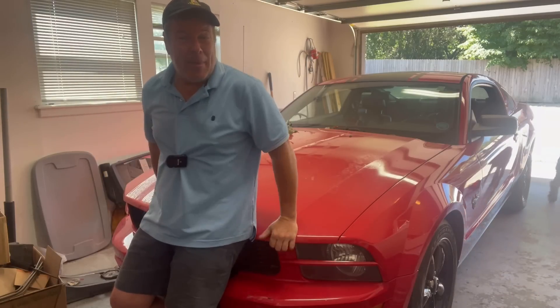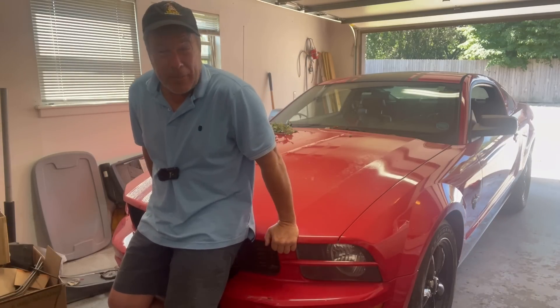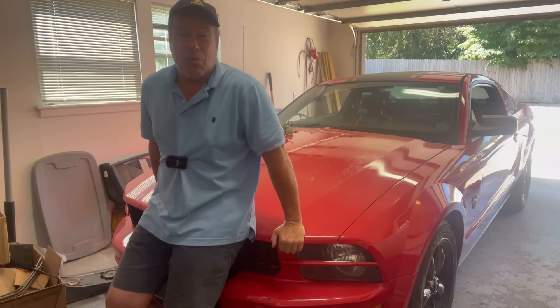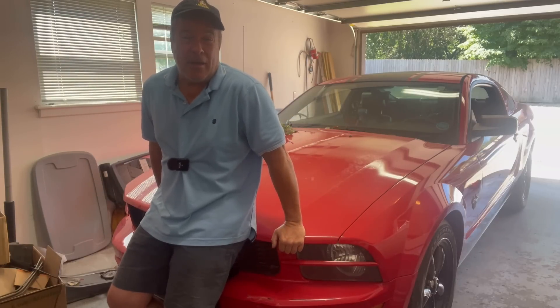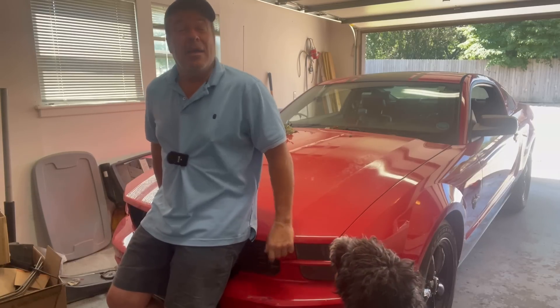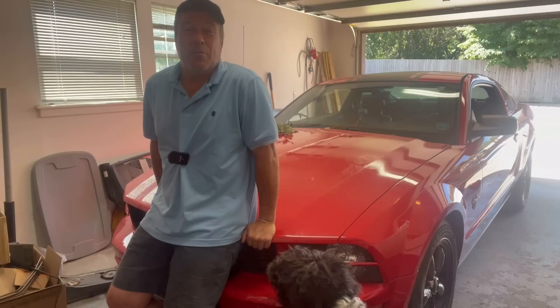Hey everybody, Monkey Rich Mike, back with the Mustang. This has been hugely popular for the channel, so keep on coming. Like, subscribe, share, tell all your friends about it. It's a lowly V6, but folks do seem to like this car. Today's video, we're going to do three things to make her so much better.